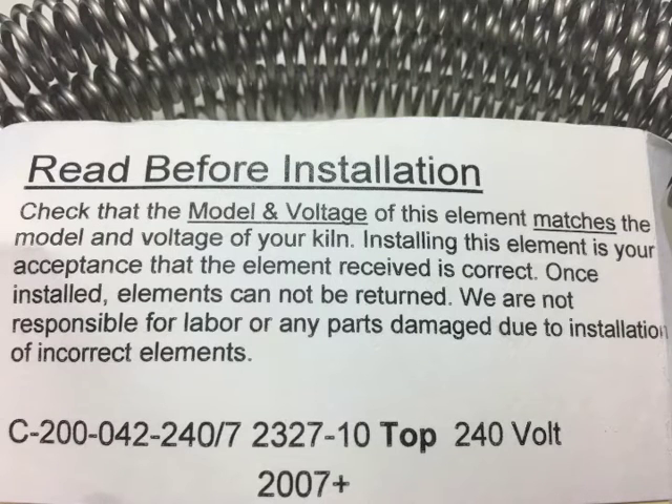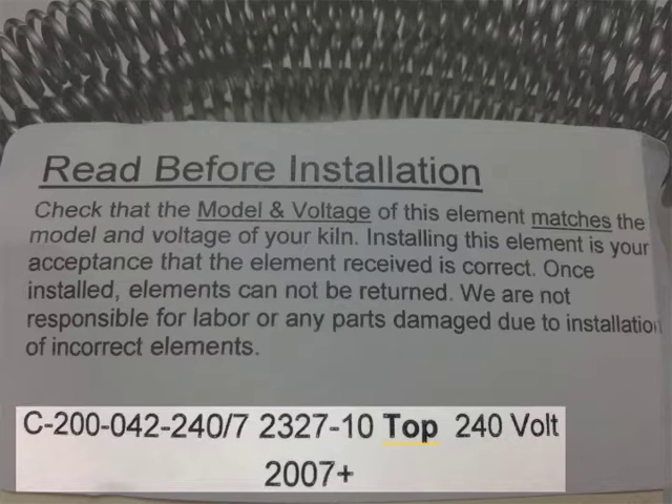When received, keep the element in its original packaging until you are ready to install it. Check the label to make sure it matches the specifications for your kiln. If there is any question, please call us. Do not install an element unless you are sure it is the correct one. Once installed, elements are not returnable.